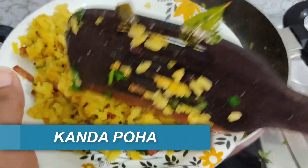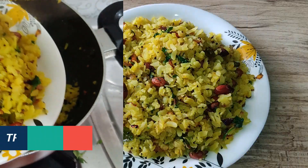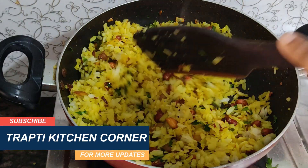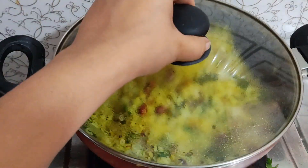Today I am going to take this recipe for you. This is Maharashtrian style poha. It is very easy to make and has very few ingredients. If you are thinking about weight loss, this is perfect. You can have it in breakfast, lunch, or even dinner. Let's start this recipe without wasting time.